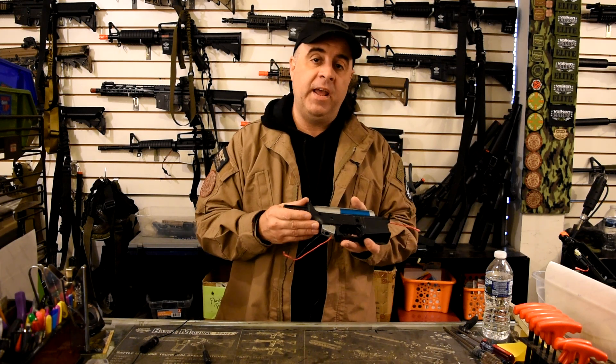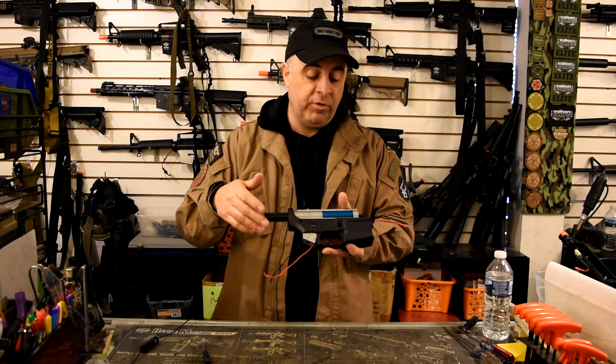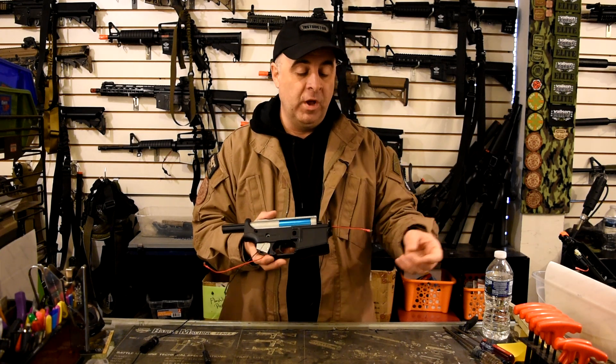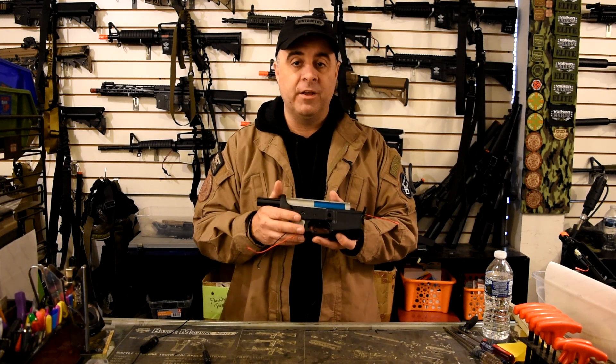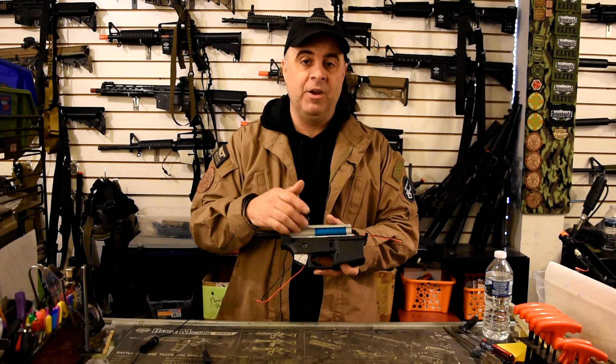Last week we did a basic troubleshooting video on working with airsoft guns, so we went through all of the basic components on the exterior of the gun. We checked the battery, the fuse, the connections, the motor, the motor height, and all of those things were correct and the gun still wouldn't work. So the problem is something inside of the gearbox.